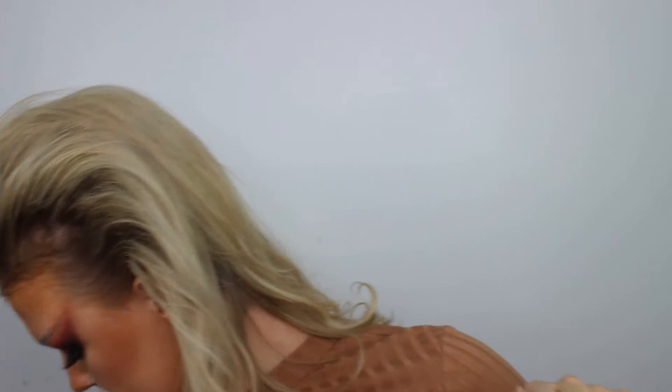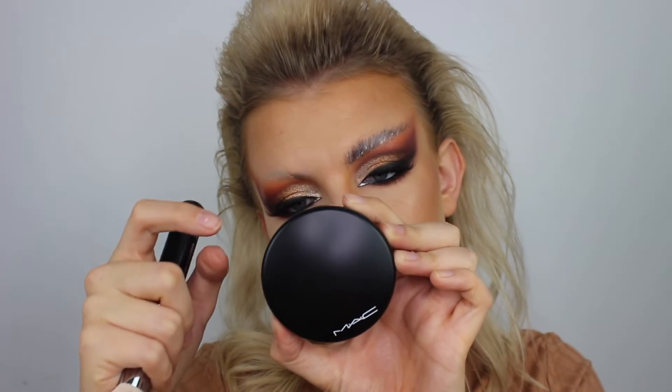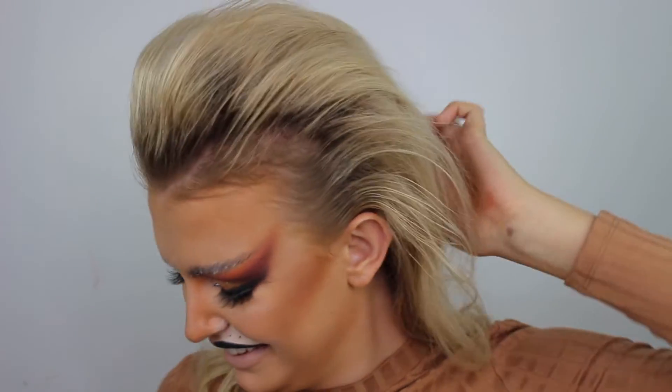Now for the bronzing section. I'm taking a new product - MAC Mineralized Skin Finish Powder in the shade Dark Deepest. I bought this for my kit and it's a really dark bronze color, perfect for this look. For highlighter I'm taking the MAC Soft and Gentle - I love this highlighter - just popping that right on the pop of the cheekbone. Now let's do brows. I'm going for a Maybelline Lasting Drama gel liner - not in black but the brown shade.